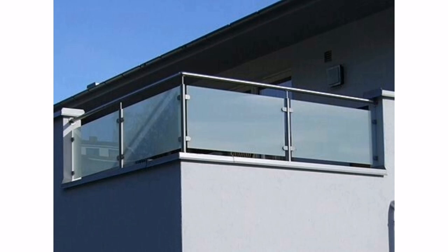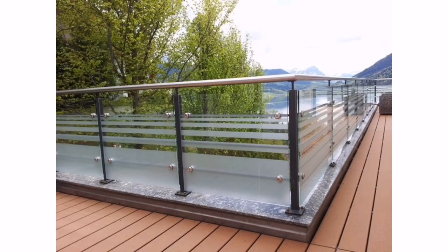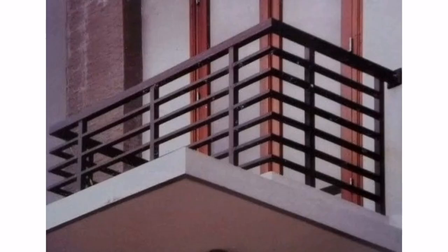Four: glass and metal grills — a combination of glass and metal can provide a more contemporary look, offering a different aesthetic while still maintaining the necessary safety features. Five: horizontal metal slots — horizontal metal slots can give a modern industrial feel to your balcony while still offering adequate protection.